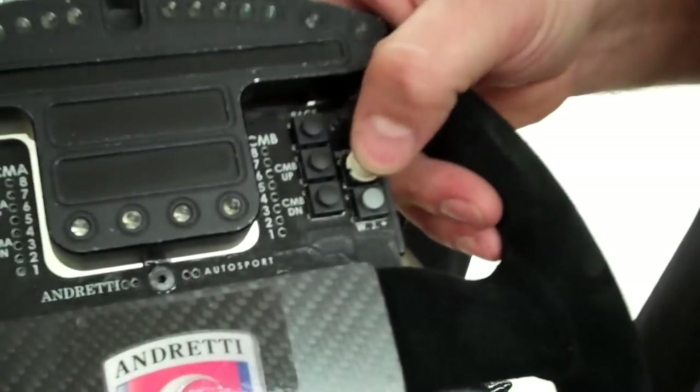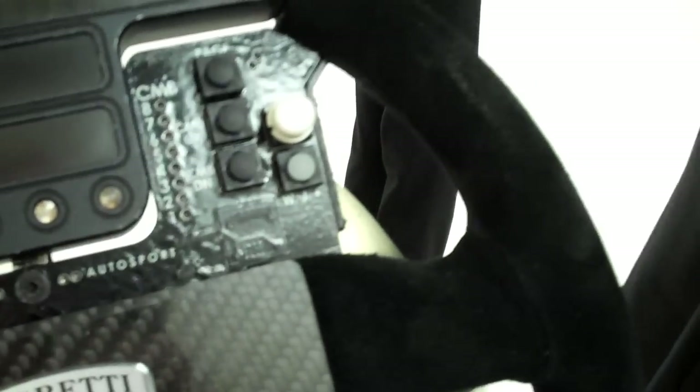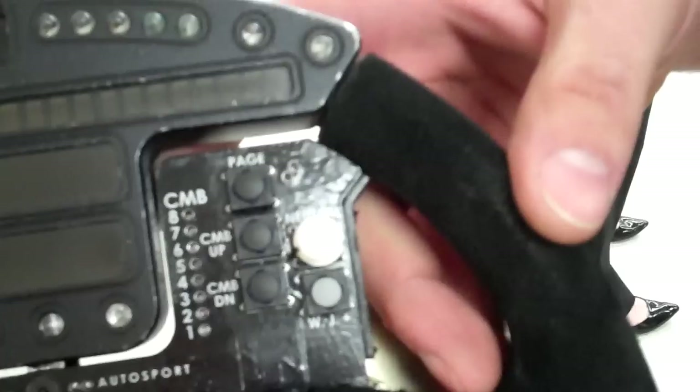That's the neutral button. On pit stops, when they come in, the car raises up and they hit neutral — that way the tires aren't spinning while we're trying to change them.